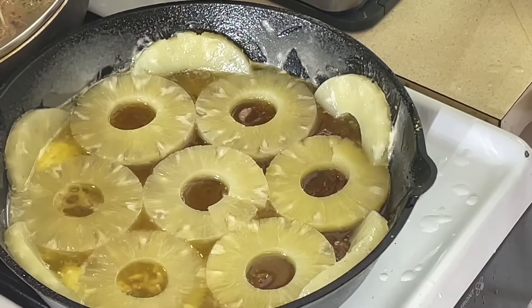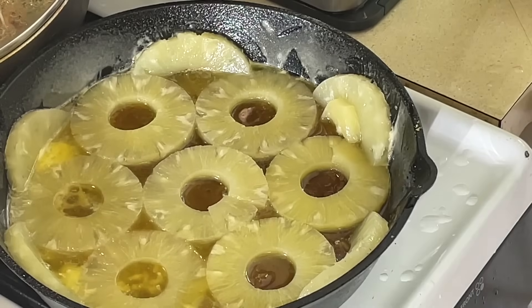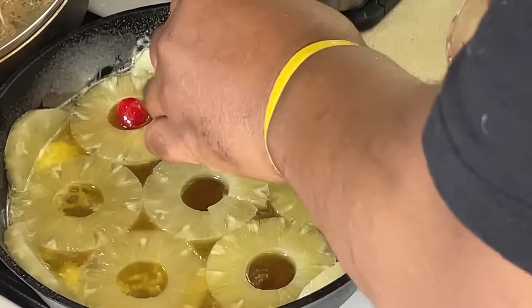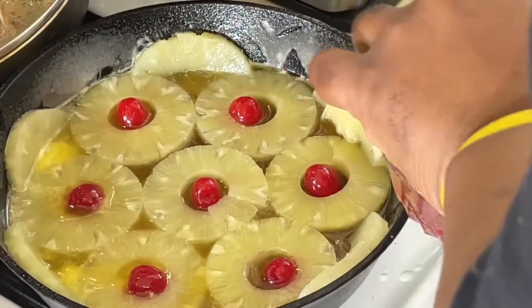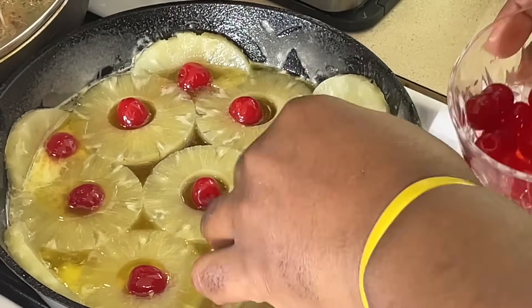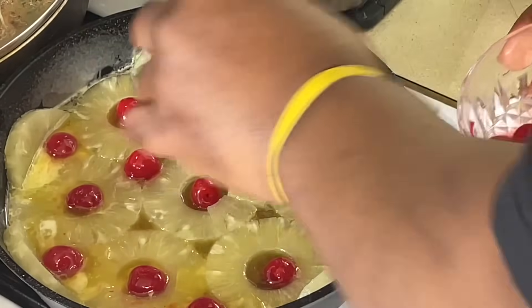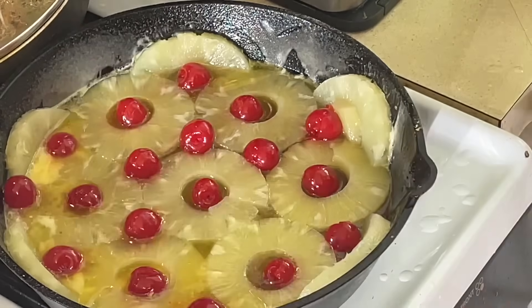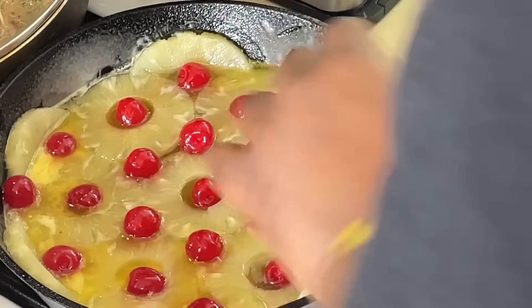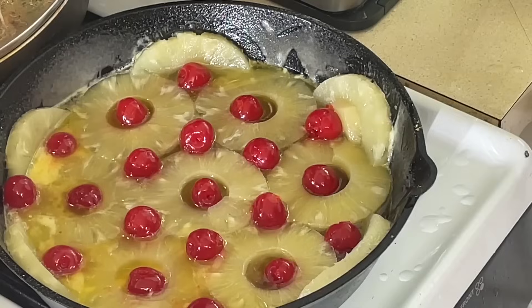Breaking it apart where it kind of fits in there — that's the whole can of pineapples. Now we're going to add the cherries, of course. Y'all know we've got to have the cherries. Throw the cherries in there. I never did this before, so y'all are going to be laughing at me, applauding me, or crying with me — however it comes out, we're going to see. Now we're going to make the cake mix, which is simple.